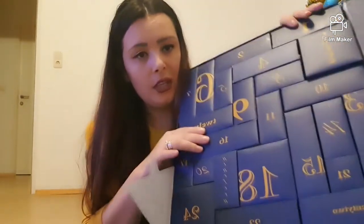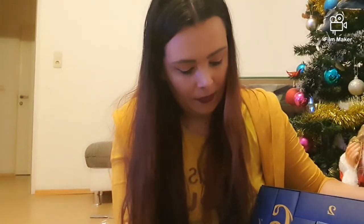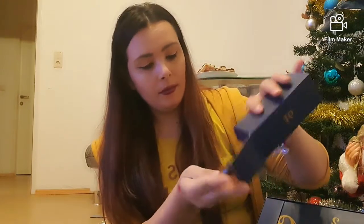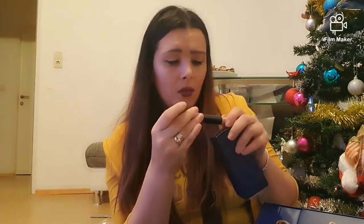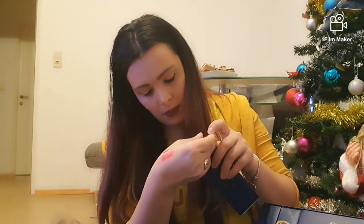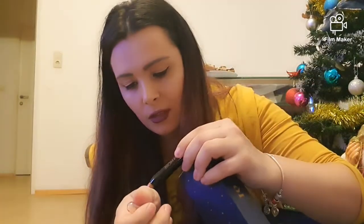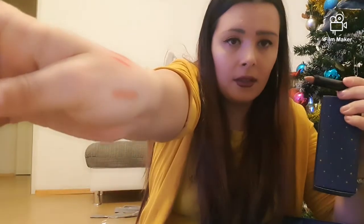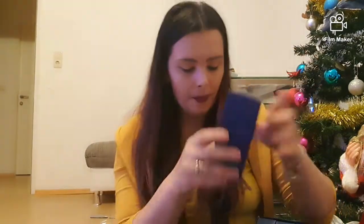Acum o să trec la numărul 16 care se află aici. Avem un lip balm care arată cam așa — o să-i fac și lui un swatch. Îmi place destul de mult și acesta, pentru că mie îmi plac culorile astea maro să mi le aplic pe buze.